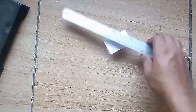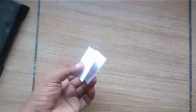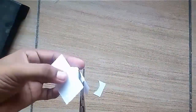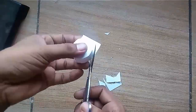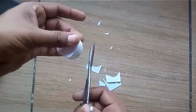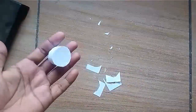Now wait for some time for the glue to dry and cut the extra paper. In this way a very beautiful cylindrical wheel is ready. Make six such wheels.